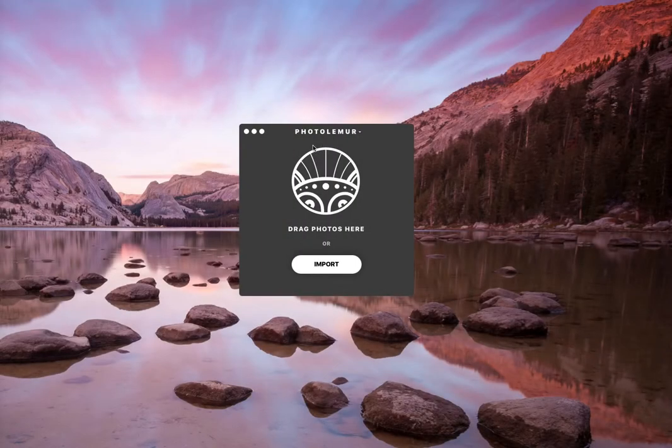Welcome back everyone. I just wanted to introduce you to this new piece of software titled Photo Lemur. It can change the way your image looks in just a couple of seconds, and I'll show you how.